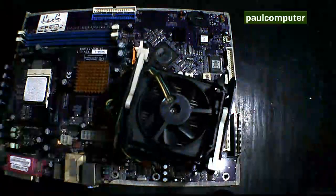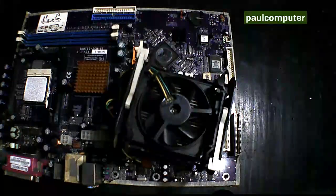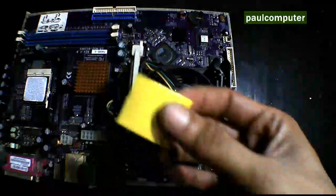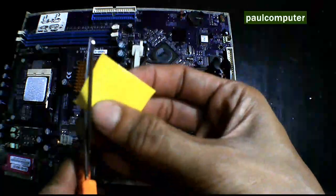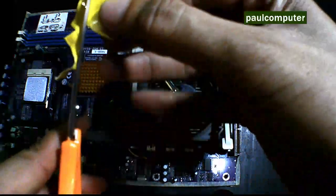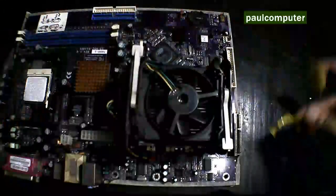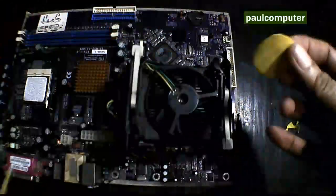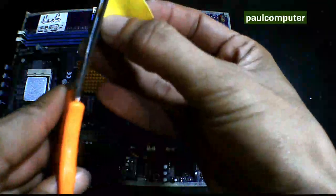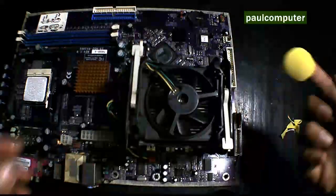Yung gagamitin natin dyan is duct tape, kasi malakas kumapit dyan. Huwag kayong gumamit ng electrical tape, scotch tape — hindi pwede dyan. Duct tape yung mas maganda, o kaya yung mga foam tape. Make sure ninyo na perfect circle.